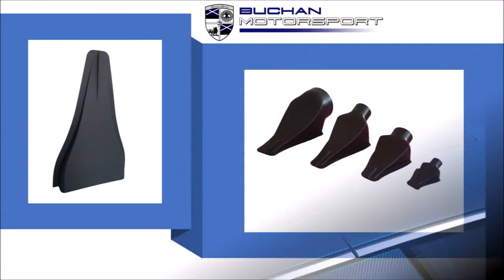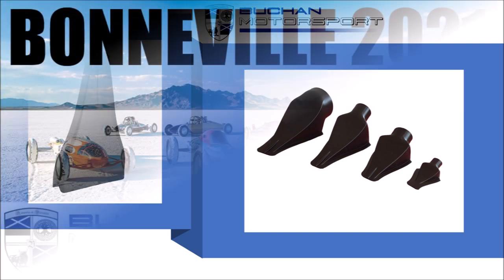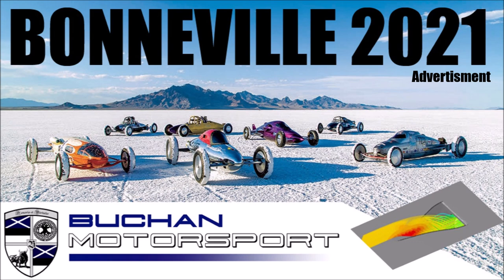If you are interested in NACA ducts, check out my eBay shop with a huge variety of aerodynamic parts. Or if you need a custom design, get in touch and I will design and produce parts especially for your project.